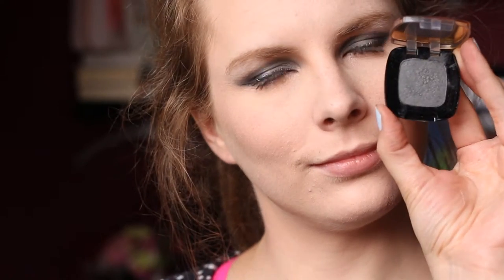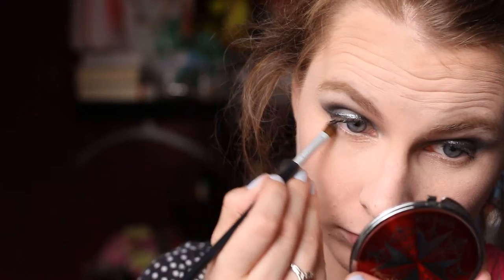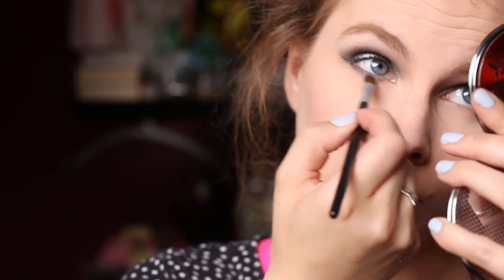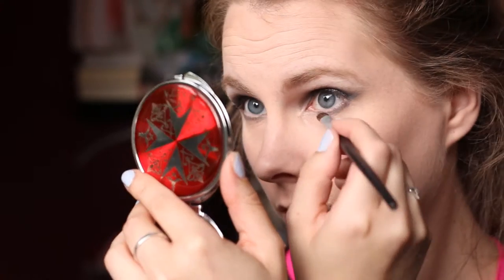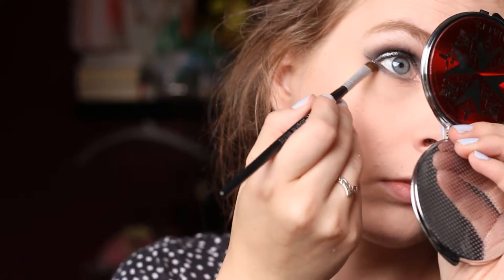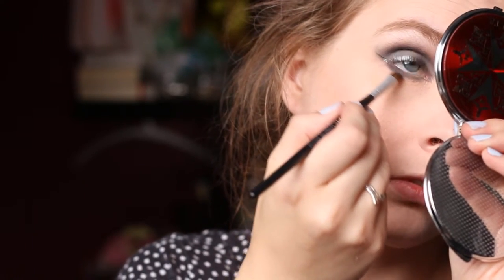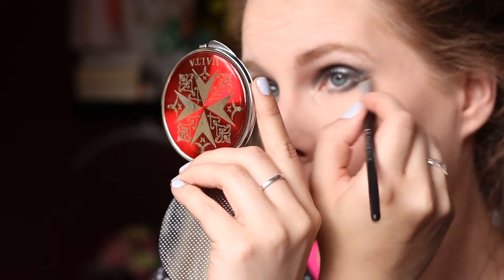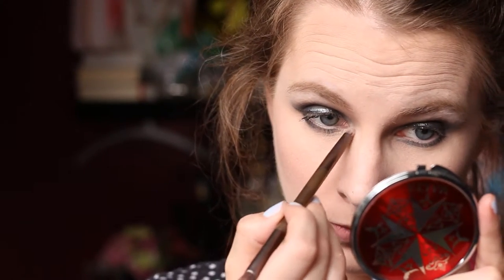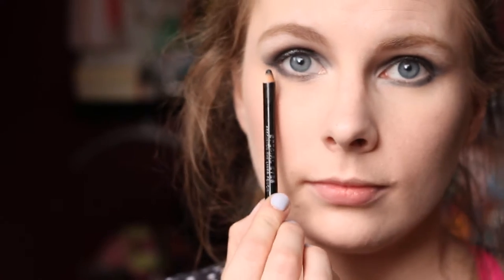Going back to the under eyes, I took Macadam Princess again from L'Oreal and on a small eyeshadow brush from Royal, I applied that to my lower lash line going from outer corner to inner corner and blending it out. Then I went back in with Black Market from the Urban Decay Naked Smoky palette and applied this to the outer half of my lower lash line. And then for my inner corner highlight, I took Mylar from MAC. Then I lined my waterline using the Soft Kohl eyeliner from Rimmel.